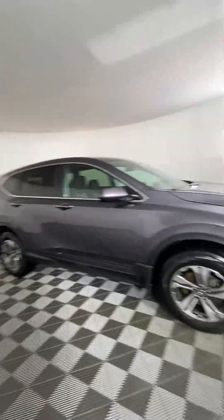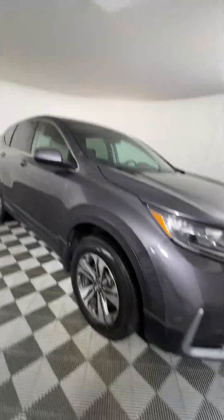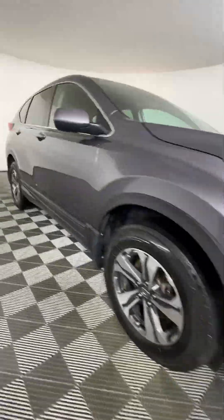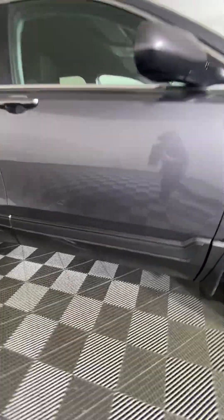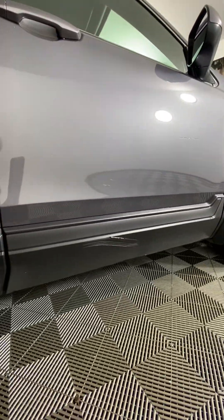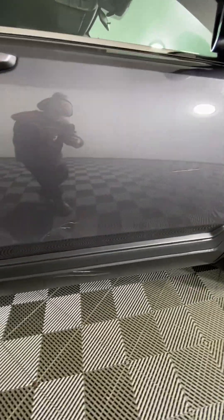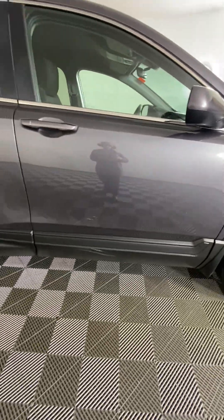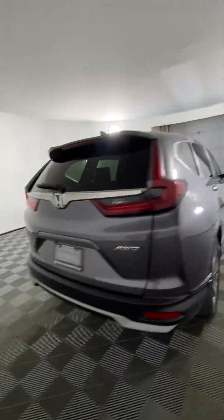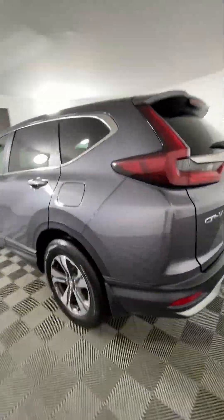Overall, this vehicle has been kept in decent condition. There is some damage along the side here, just along the passenger side door. There are a couple of scratches there, but other than that it's just regular wash scratches and it's been really well taken care of.